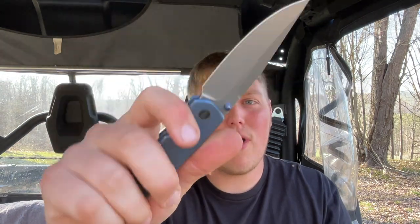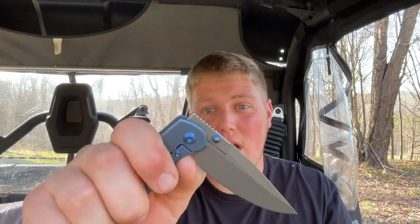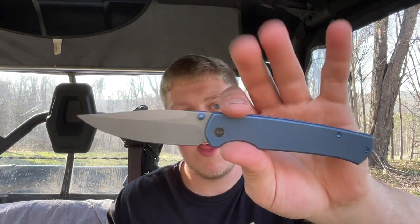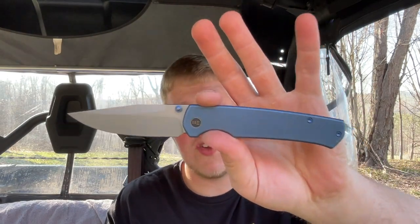Am I going to run out and buy one? No — I like the knife, I really like the knife, but I didn't love the knife, so I won't be going and purchasing one. I have some other stuff I need to save up for. But I'll definitely miss this knife — there'll be a point where I'll be like, man, I really miss the Evoke. It's just a good knife guys. Good price point, good materials, good build quality, good detent. We killed it, Ray killed it — everything combined, it's just a good package.